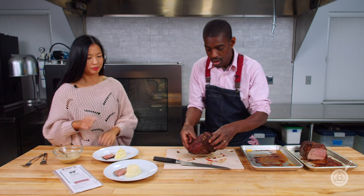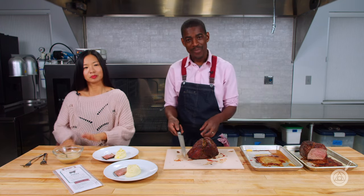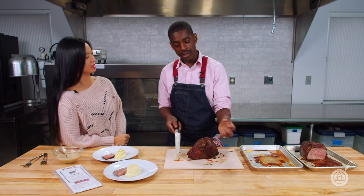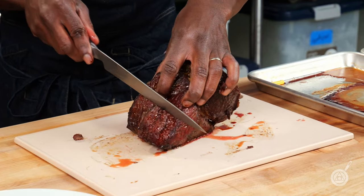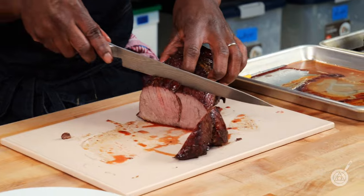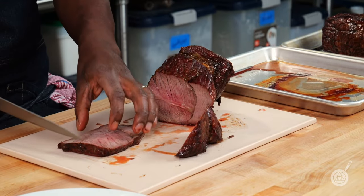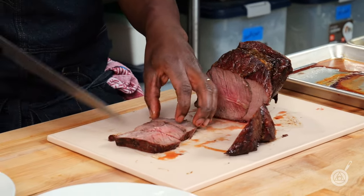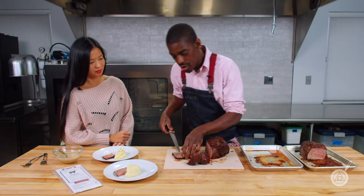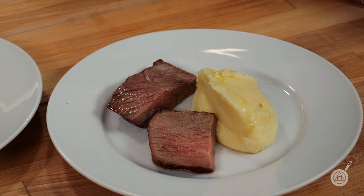Drum roll please — now we're going to cut into the one that we had dry aging. I'm very excited to do this, I've never used a Umai bag before so this is a first for me. First impression is it doesn't look as pink as the other one — but look at the juices in there — that's beautiful!